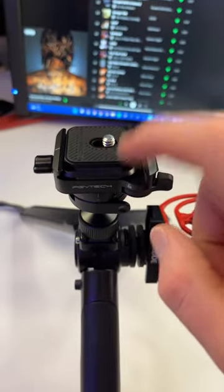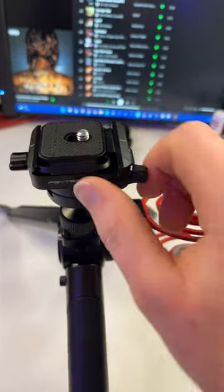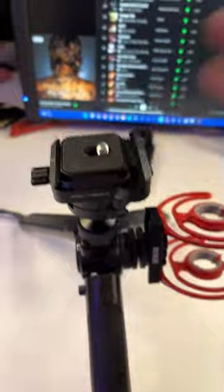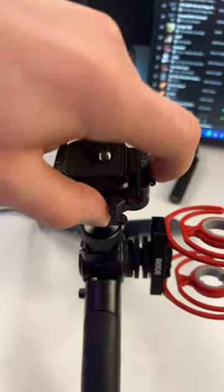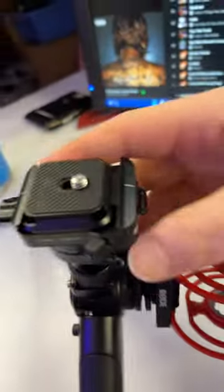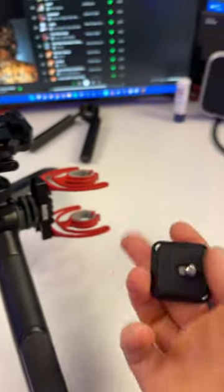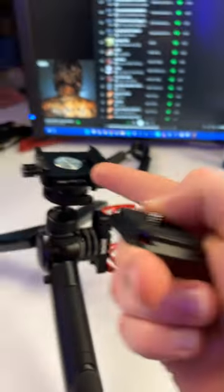Why did I just find this product? This is what I'm talking about — it's an Arca-Swiss plate. I literally just flip that over. I don't know if I can do this with two hands. Press this down, and then it slides out. Oh, shit. So this connects to your camera. It's that simple.